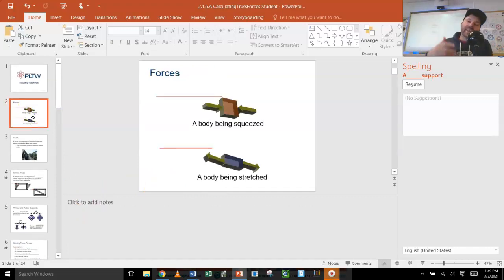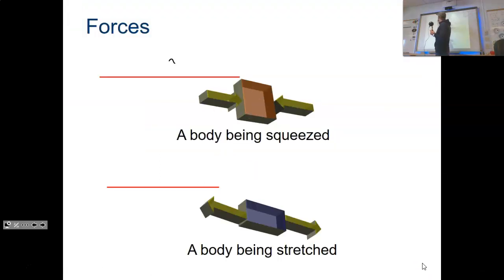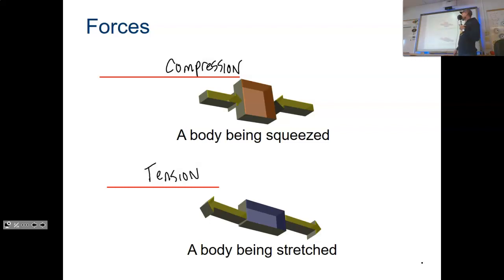Forces: number one, a body being squeezed — that is compression. Squeezing on a body, labeled red. If you're pulling it, stretching it, that's called tension. Sometimes physics-minded folks call this rarefaction — if you've been through physics you've heard that word when we talk about sound waves and longitudinal waves. When you stretch it, that's a rarefaction — another word for a stretch.